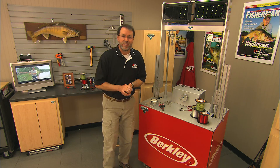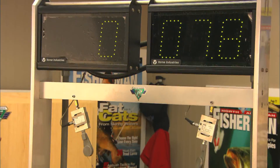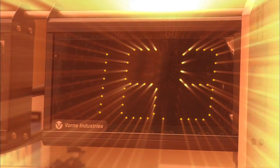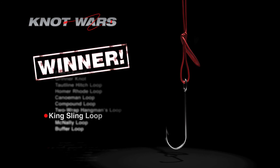So the King Sling and the McNally Loop — which one is stronger? Let's find out. We've got the trusty knot testing machine already set up. We've got our challenger, the King Sling on the left, and our reigning leader, the McNally Loop on the right. Here goes. We have a winner: the King Sling. Both of these knots perform very well with mono, fluorocarbon, and braid — that's an impressive number. However, the King Sling beats the McNally Loop because it performs just a little bit better across all three lines.